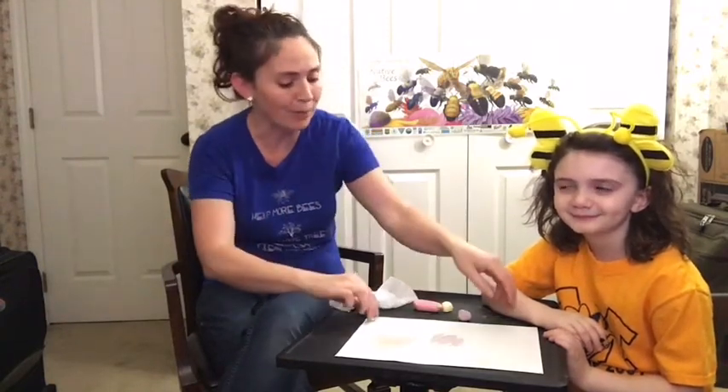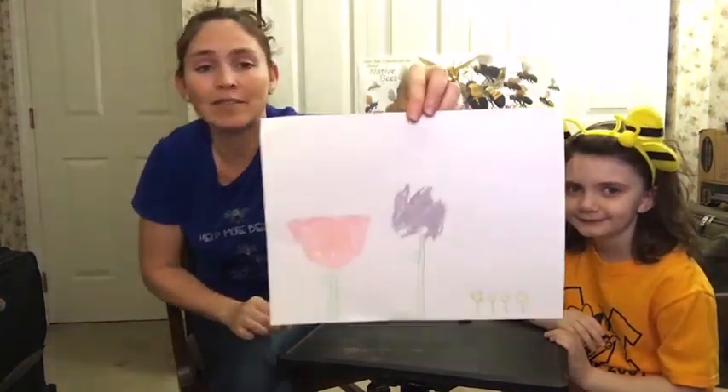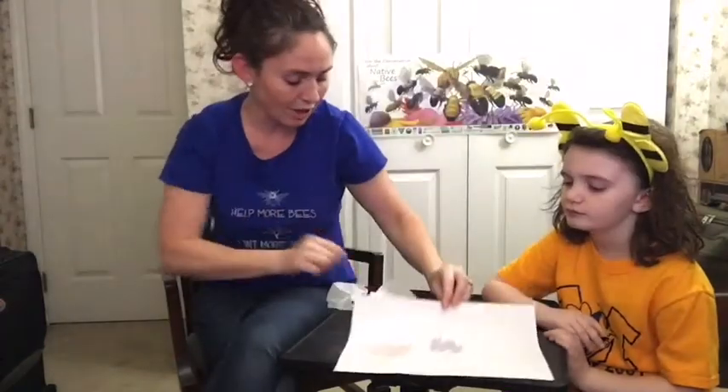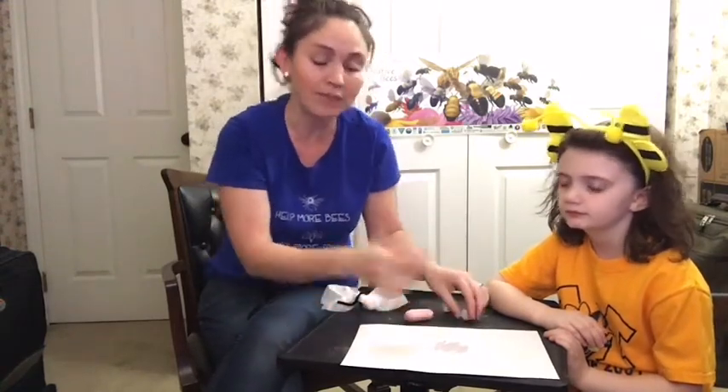My helper here has drawn a little picture for us. What you can do is have the kids at home draw a picture of different flowers, and then use different colored chalk to color in that flower, making sure to leave some of the chalk dust on the flower petals.